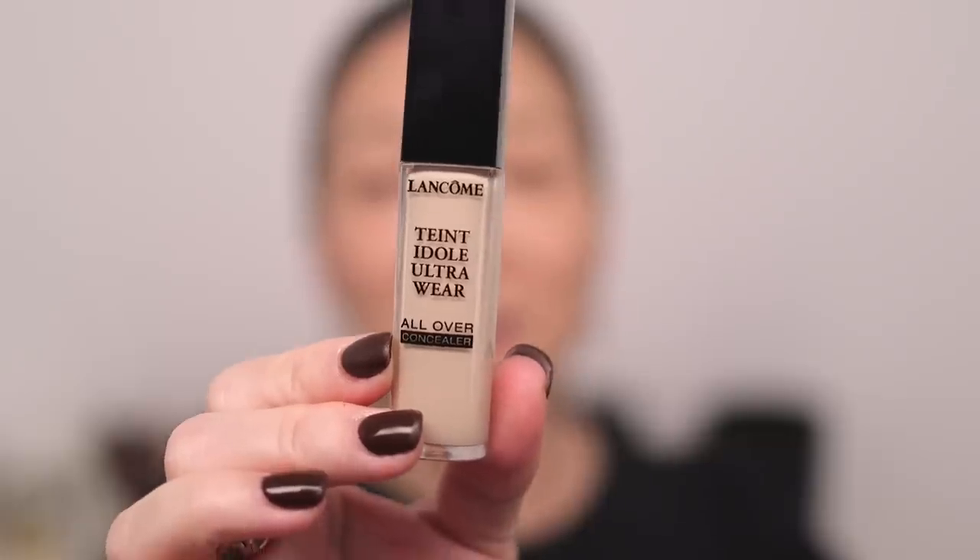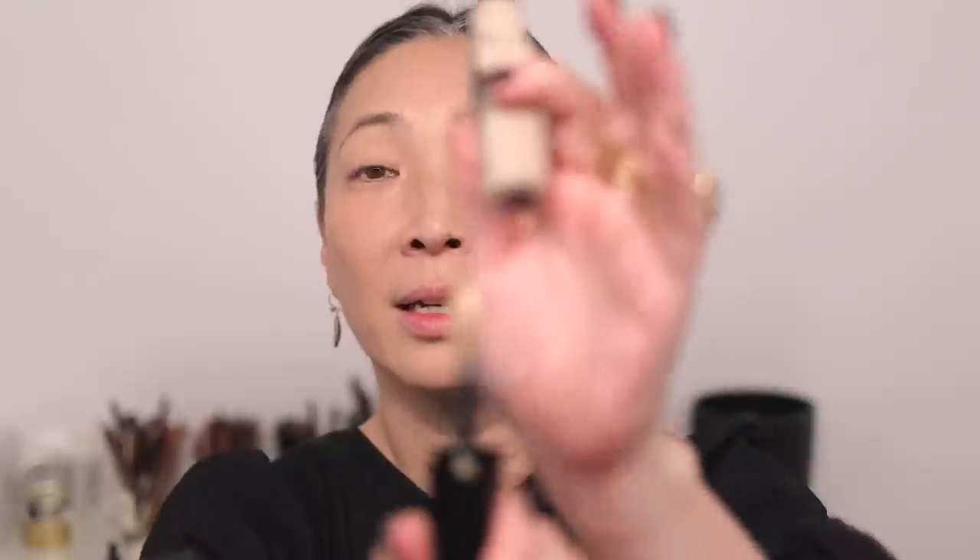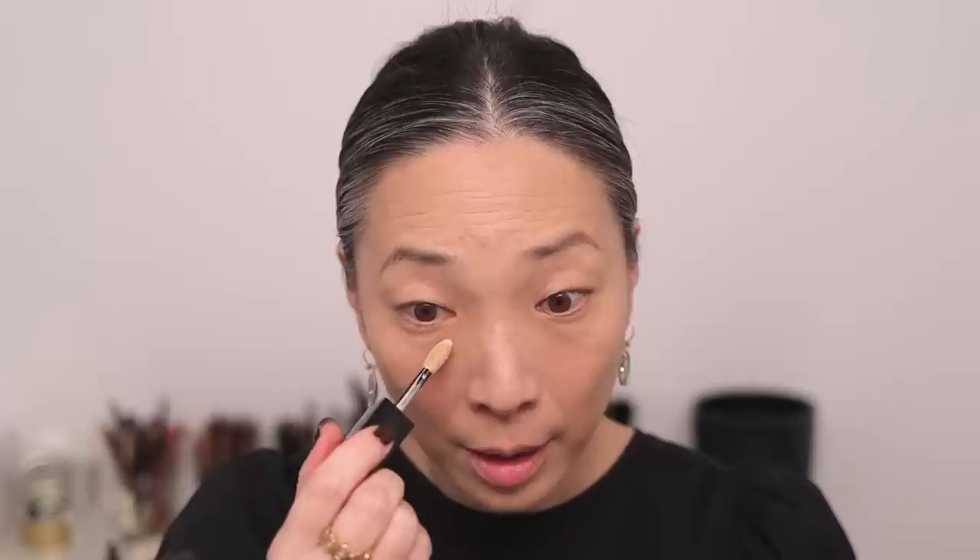Next up for concealer, we're going to be using the Tenty Doll Ultra Wear Concealer in the shade Ivory W — so Ivory Warm. As you can see, this is going to be quite the brightening concealer. I'm going for something a little bit more snatched for the evening. This concealer has such a lovely consistency — the doe foot applicator is quite large. I'm going to add just a little bit down here. It is a full coverage concealer, so I always start with just a little bit. Just using my finger to blend in. This particular shade is a beautiful brightening shade — it just lights up underneath my eyes. I do love the finish of this concealer — it is like a soft matte.